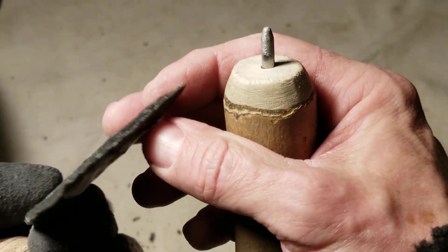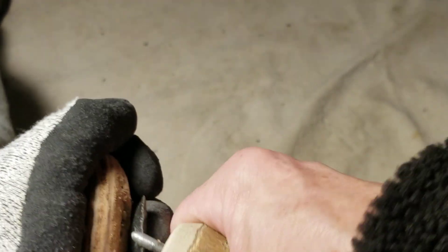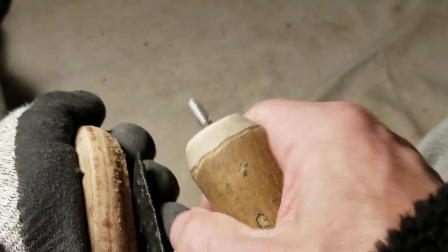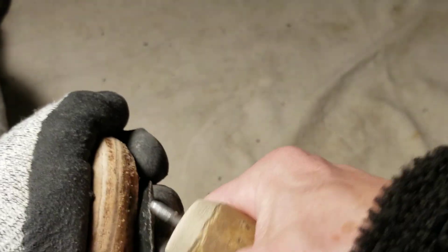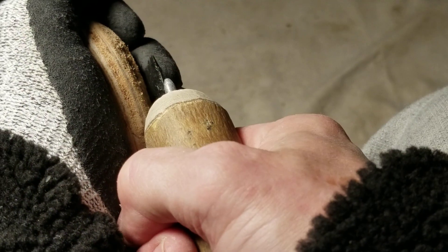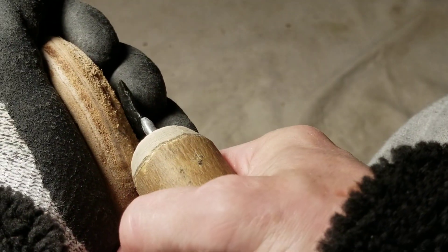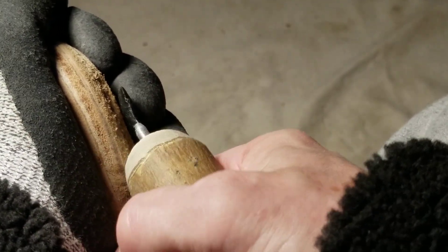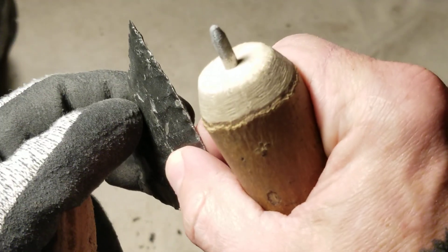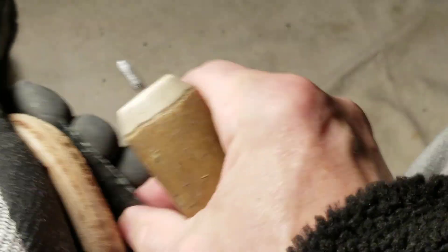It's easy to run parallel flakes on this stuff once you get the hang of it. And the rock is consistent of course. If you get a nasty piece of dacite, it's not going to run consistent flakes.